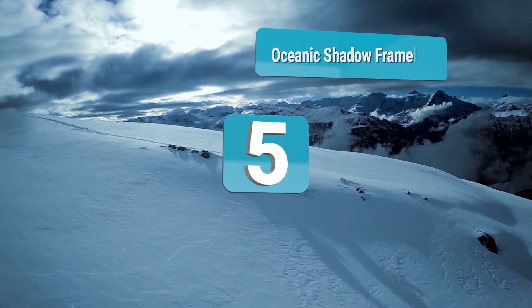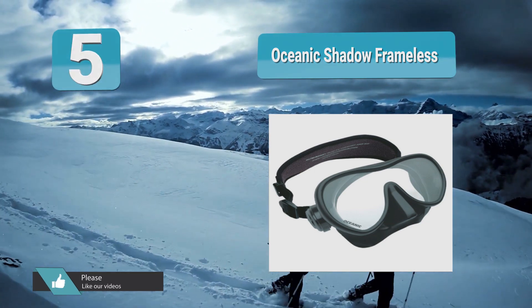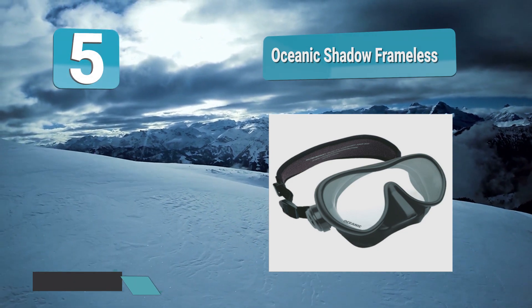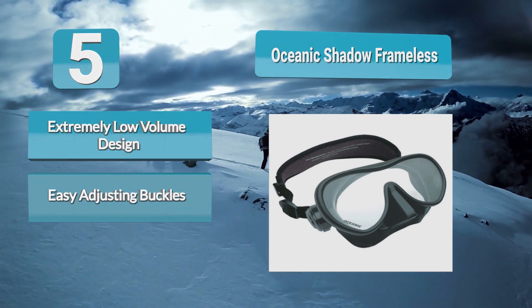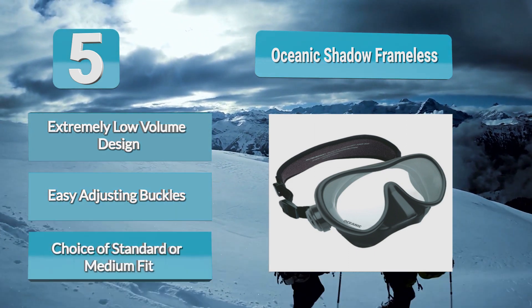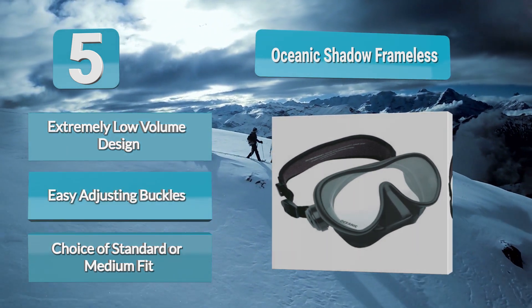Analysis Number 5: Oceanic Shadow Frameless. Oceanic has been making quality scuba diving equipment since the 70s and they are especially known for their quality masks. The Oceanic Shadow is a frameless mask that is extremely low volume, folding almost completely flat. This makes it ideal to take as a spare, easily fitting in your BC pocket. The frameless low volume design keeps this mask very close to your face, giving you excellent visibility and peripheral vision.